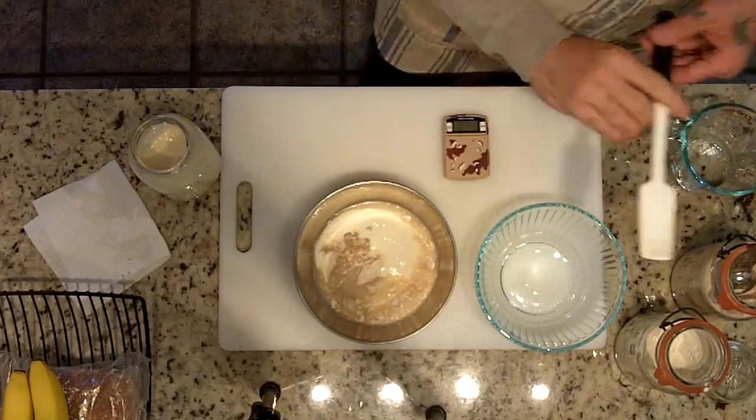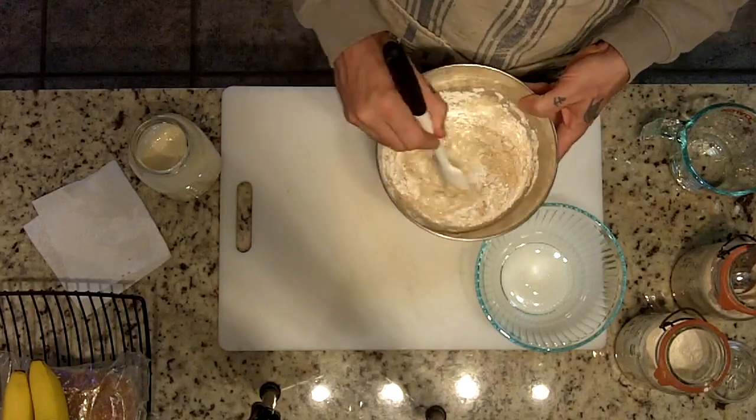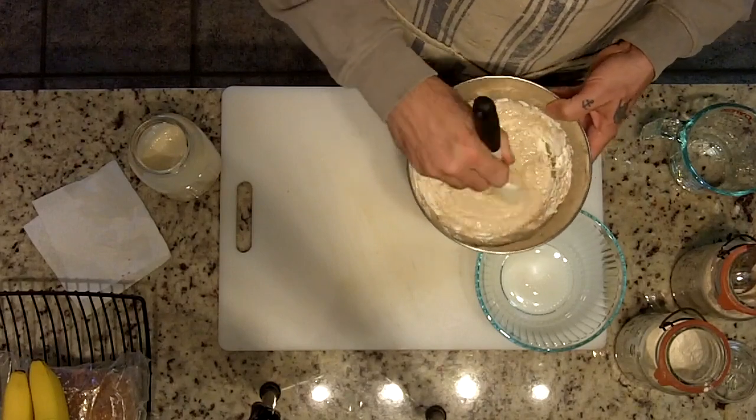Mix it so it blends really well — you don't see any lumps. Nothing special here. This is just a jar spatula. I like to use these because I use mason jars and it makes it easy to scrape the sides.